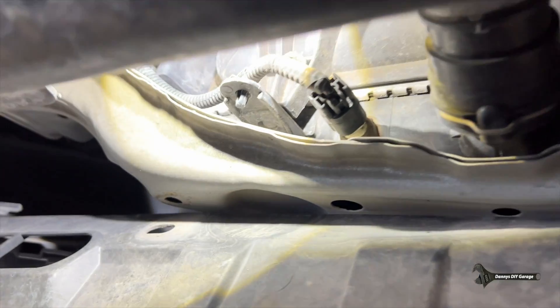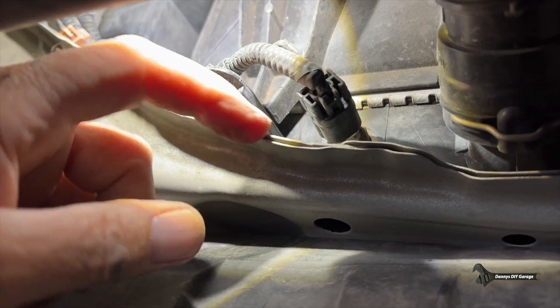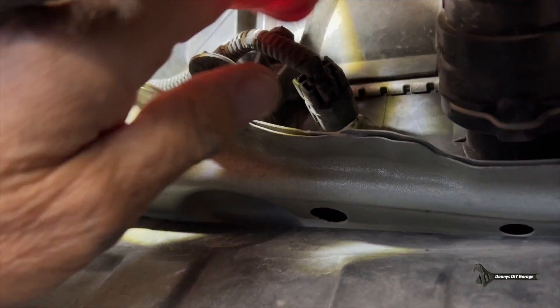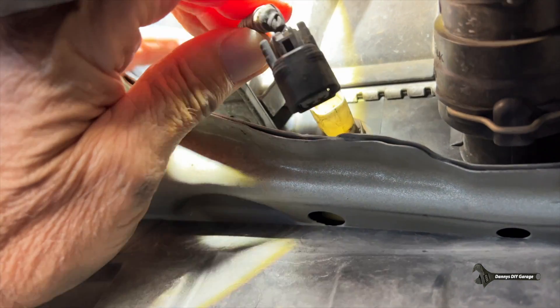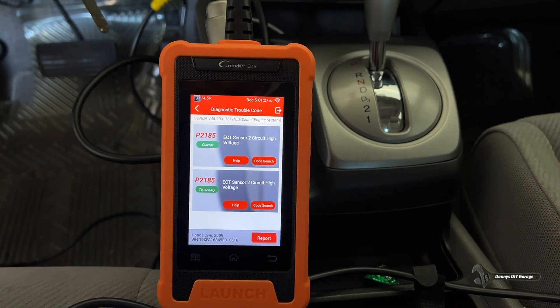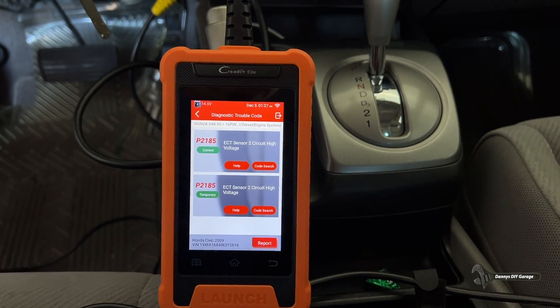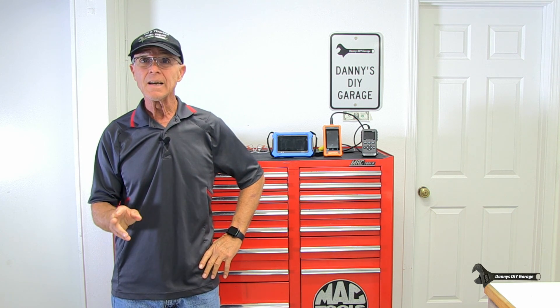Coolant temperature sensor number two is located at the bottom of the radiator. This also sends feedback to the computer and is the sensor that allows the computer to turn on the fans once the conditions have been met. Like sensor number one, this has diagnostic trouble codes. My scan tool needs to be able to read sensor one and sensor two individually, so I'm going to compare scanners.